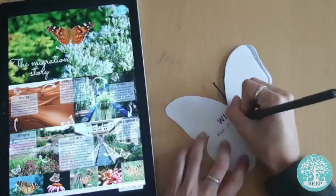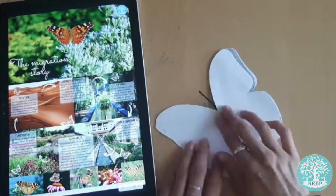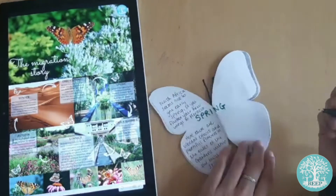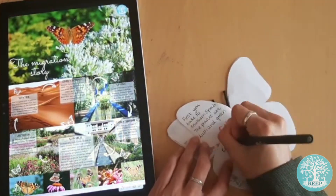Now your booklet is ready. You can write a short story or poem inside about the migration of the Painted Lady Butterfly using all the information on page two. I'm writing a little story about what the butterfly does in each season, but if you find this too challenging you can draw pictures to represent its journey.